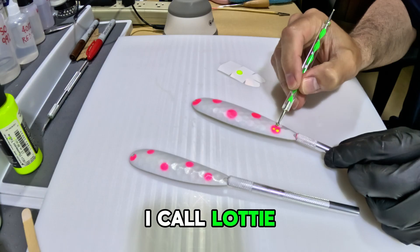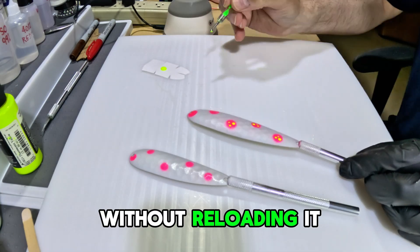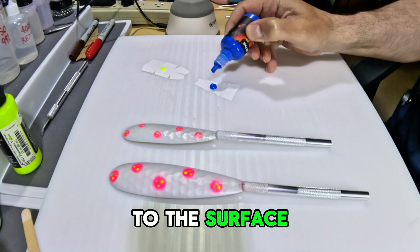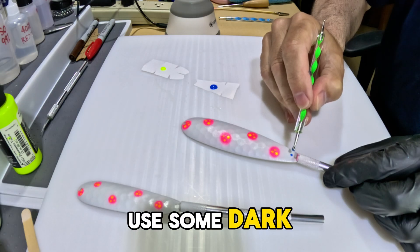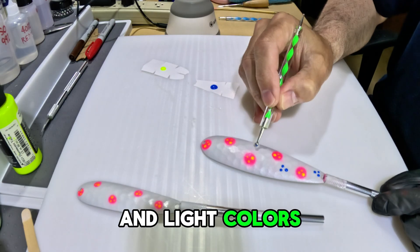I do a style that I call Lottie Dottie — I'm going to take the dotting tool, load it with paint, and make three dots without reloading it. This gives me a big dot, a medium dot, and a small dot. I'll change their orientation each time so it doesn't look repetitive, and never touch the tool to the surface. Just touch the paint to the surface and the paint will pull off the end of the tool in a perfectly round drop. Now I'm going to add a contrasting color. When I make stuff that glows, I like to use some dark colors because when it's glowing, those dark colors will punch a hole through the glow and give you some contrast — light colors won't do that.